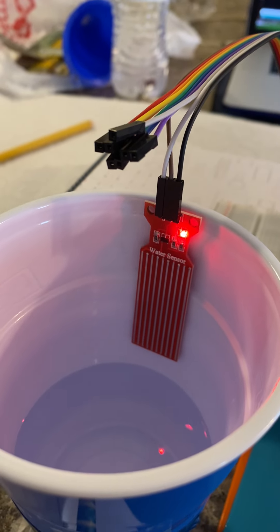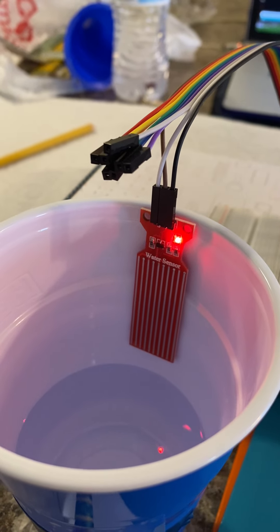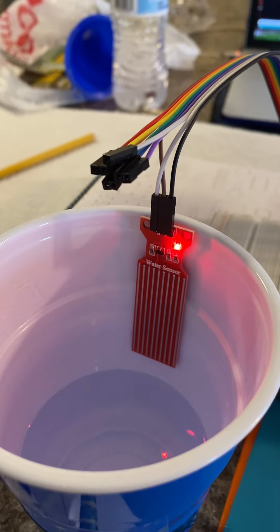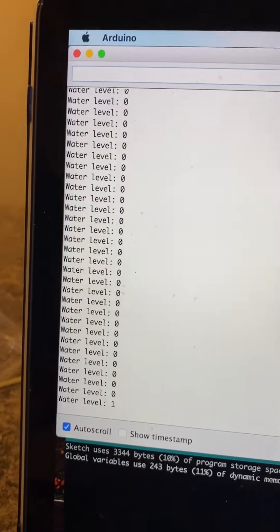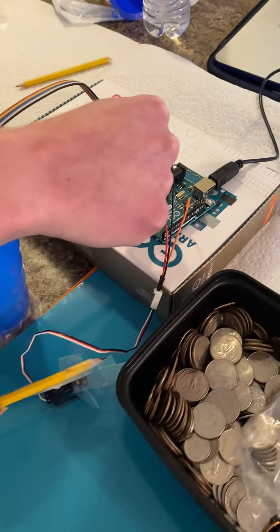When water comes in contact with the sensor, the sense trace will be pulled down to the ground trace, and from that an output voltage can be recorded. If you zoom in here on the serial monitor, that's where those values will come up, and that's how we set the thresholds to tell the servo motor to rotate.